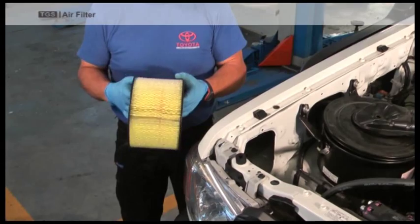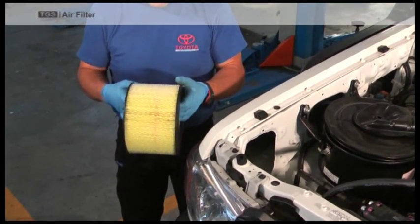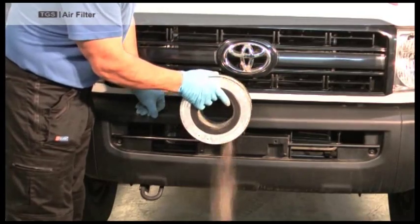Thoroughly check the air filter for any damage or signs of dirt. To eliminate dirt within the air filter, gently tap it against the vehicle's bumper.